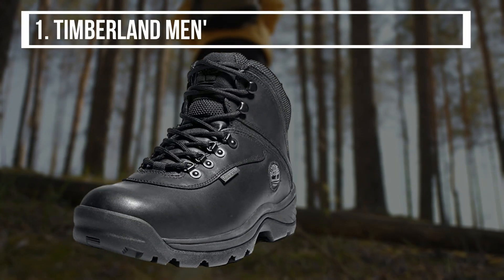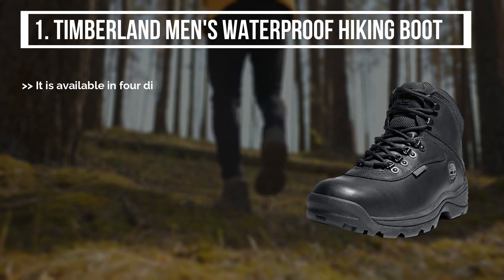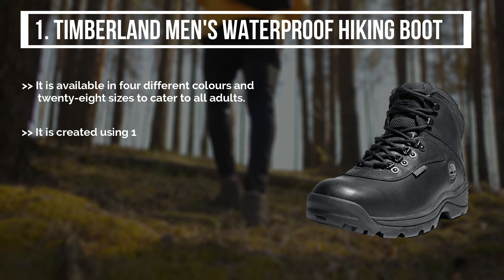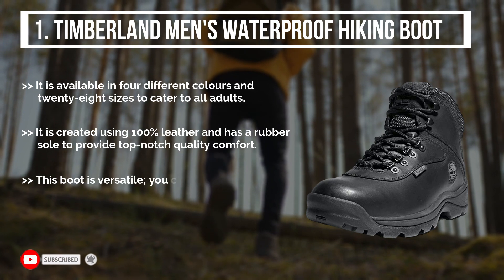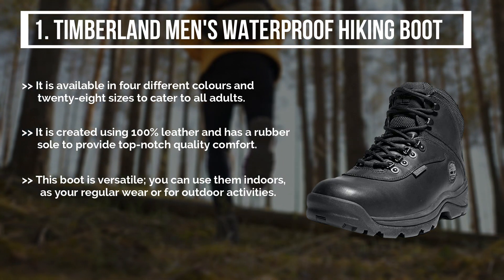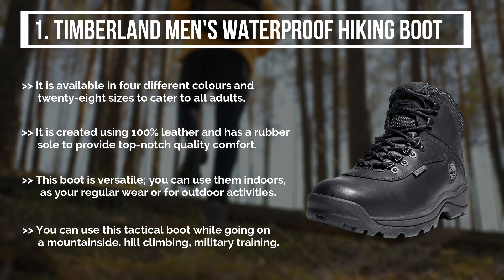The final product is the Timberland Men's Waterproof Hiking Boot. It is available in 4 different colors and 28 sizes to cater to all adults. It is created using 100% leather and has a rubber sole to provide top-notch quality comfort. This boot is versatile — you can use it indoors as your regular wear or for outdoor activities. You can also use this tactical boot while going on a mountainside, hill climbing, or military training.